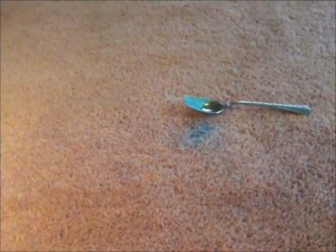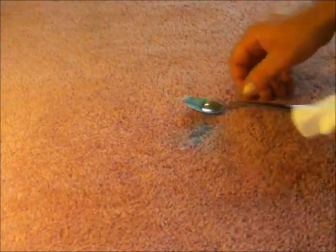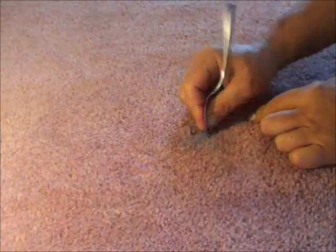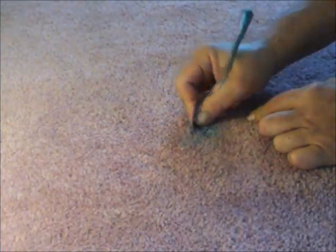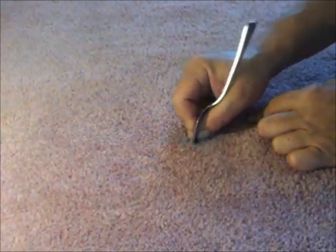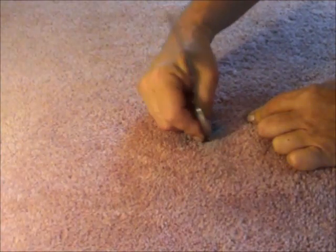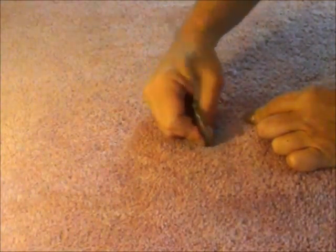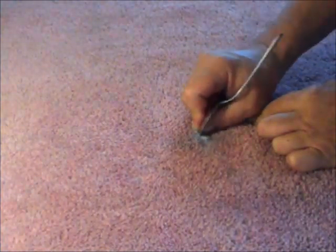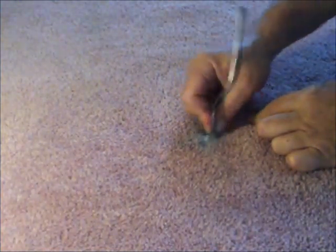If you should see any dye or color transfer from the carpet itself, immediately stop agitating and blot up the remaining solution. Take the spray bottle and spritz a fine mist of water over the area and blot again trying to remove any of the remaining gel. Repeat misting and blotting until you have removed as much of the gel as possible. Pour a small amount of denatured alcohol on a clean dry white cloth and blot the area again to remove any residues. Dry as quickly as possible.